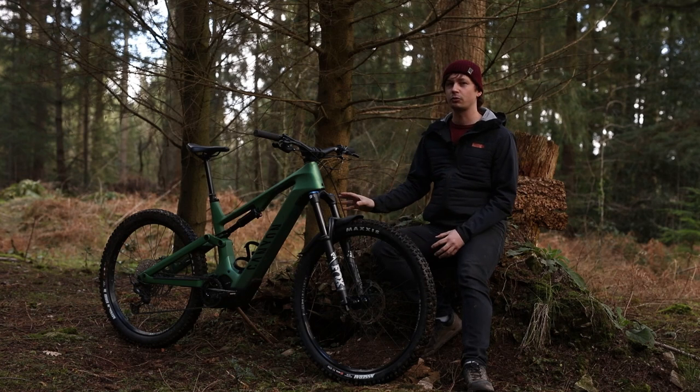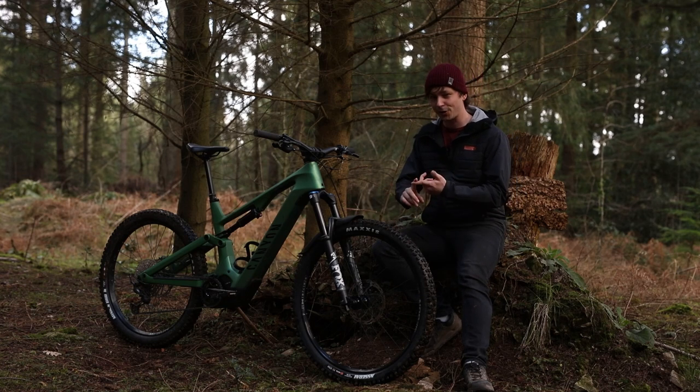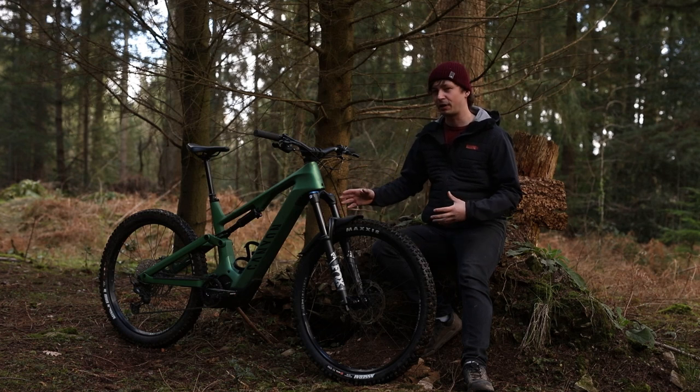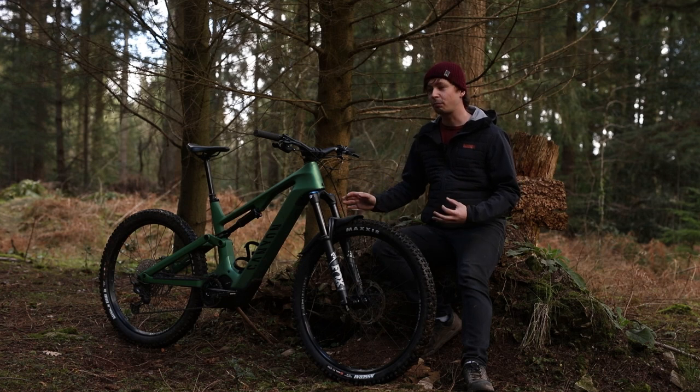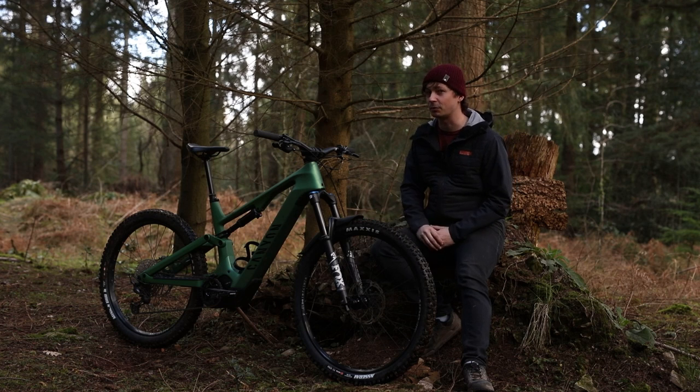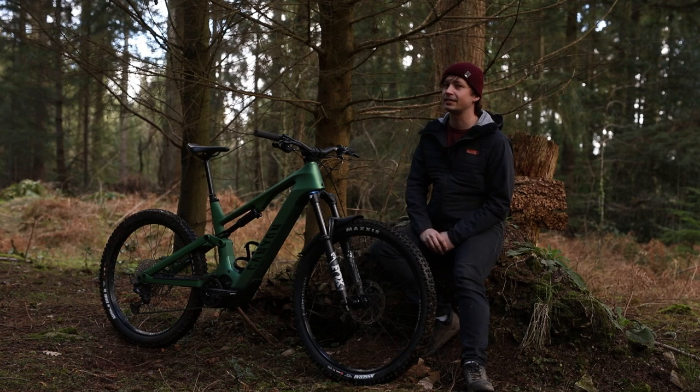In 2022, the Canyon Spectral On saw quite the update, getting longer, slacker and lower, as well as getting a new motor configuration. Canyon built this bike with the aim of being lighter as well as offering a longer range. It's a bike that absolutely excels on the descents, but there are a couple of niggles elsewhere. This is the full review of the Canyon Spectral On CF8.